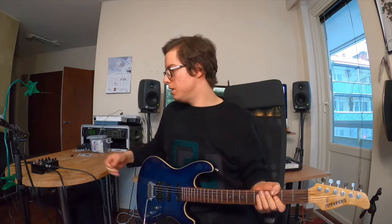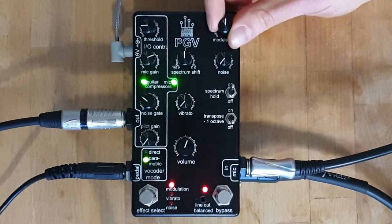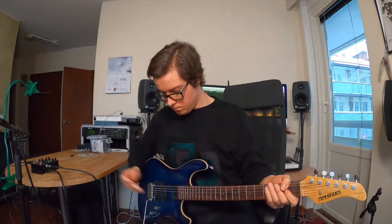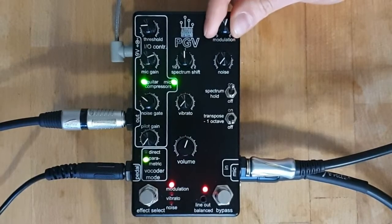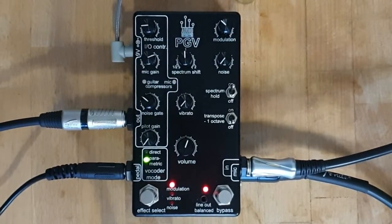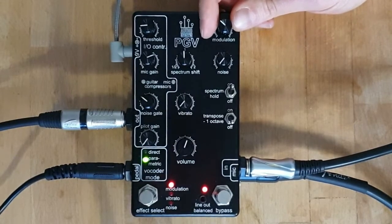After those fixed frequencies, turning the knob will continuously alter the modulation frequency. When you turn the knob to its maximum position, the modulation frequency is the same as the note frequency that we're playing, so the resulting effect is purely harmonic.